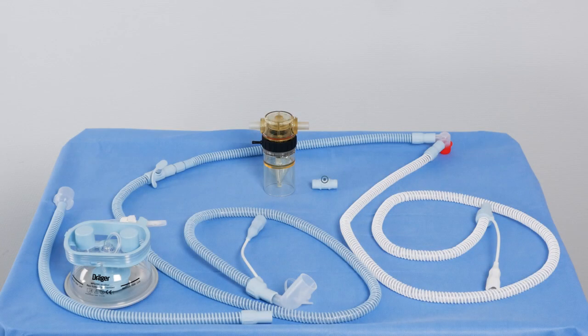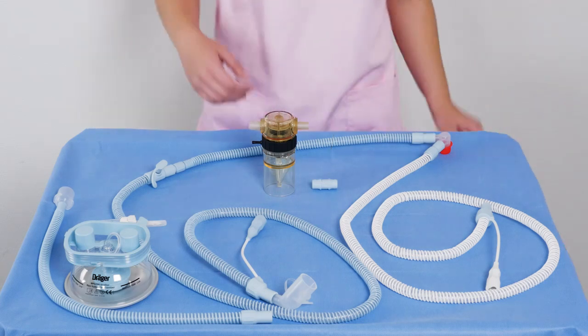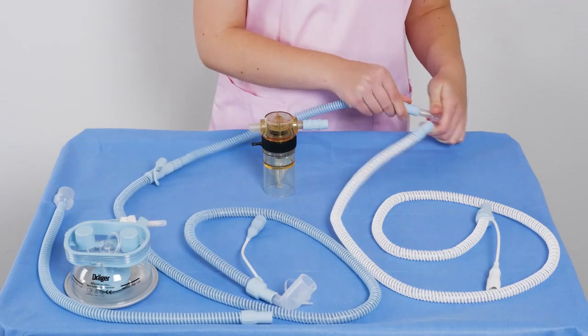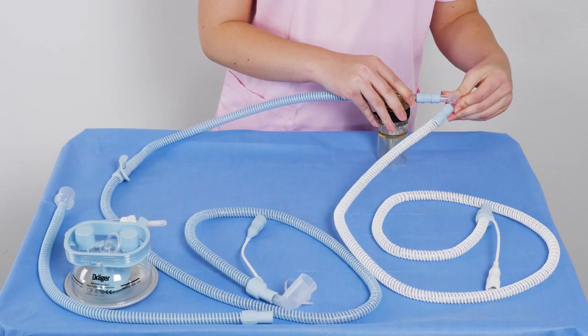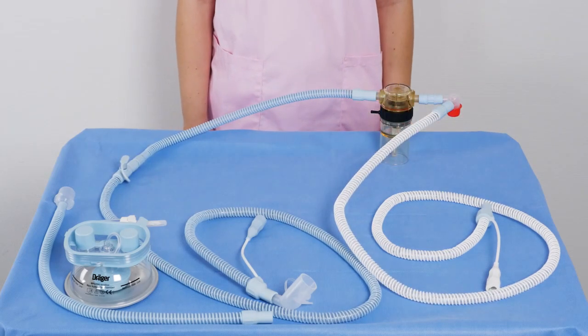It is possible to connect the Draeger medication nebulizer for premature infants by using an additional soft connector, which is available separately. Proceed as follows: fasten the soft connector to the medication nebulizer. Then remove the inspiratory hose from the Y-piece and connect it to the opposite side of the nebulizer. Finally, connect the Y-piece of the system using the soft connector. Use the nebulizer according to the instructions for use.